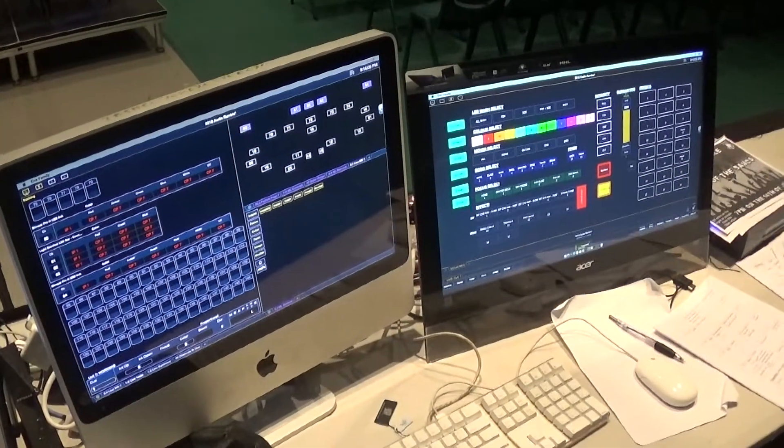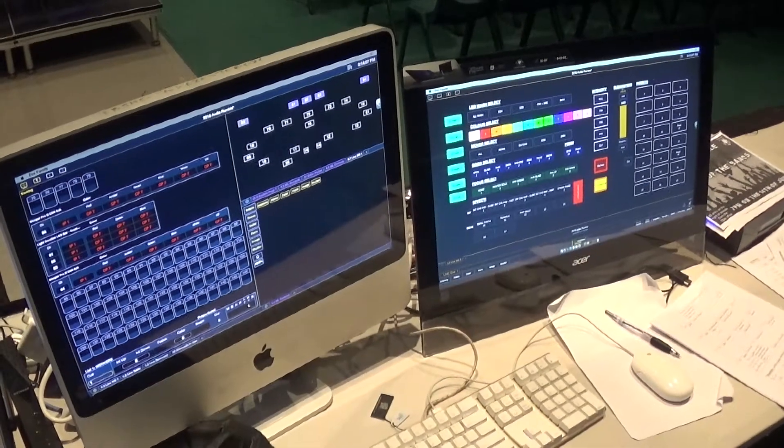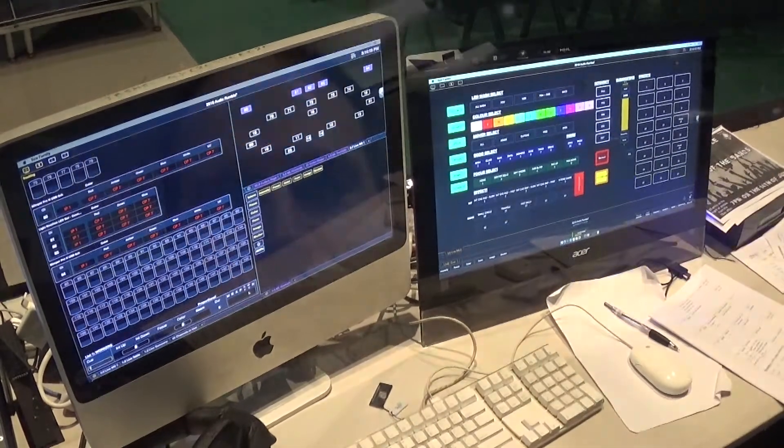The system we're using here is based around a gadget — a USB to DMX output device from ETC — as well as the EOS software running on an old iMac. We've also put a touchscreen on it for easy accessibility to things like on-screen faders and magic sheets.